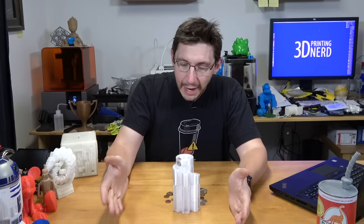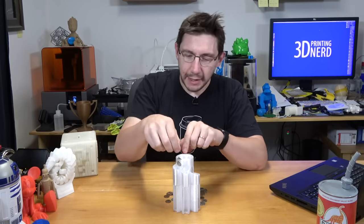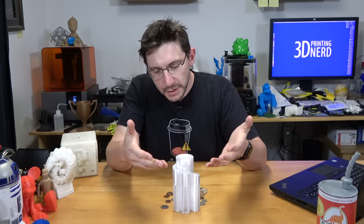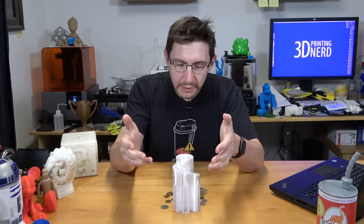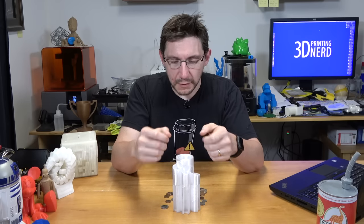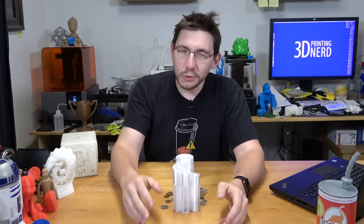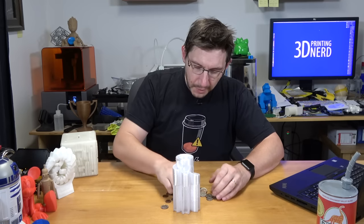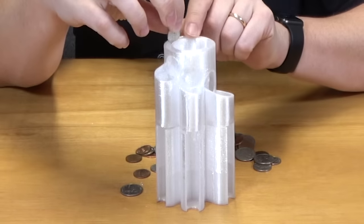Well, that didn't work as expected — the quarter got stuck because there are these filament droppings all over the place where the head moved and left a little bit of oozed filament. Of course, you can control the ooze with temperature and with retraction, and I was just testing this filament.